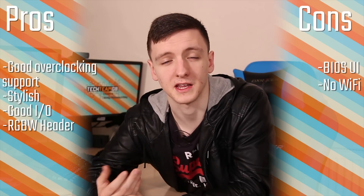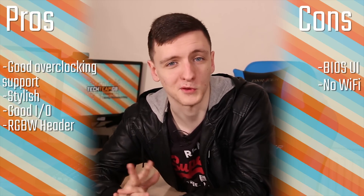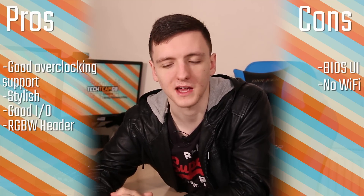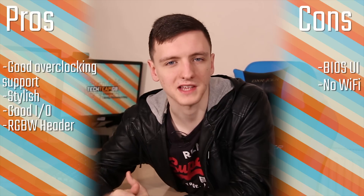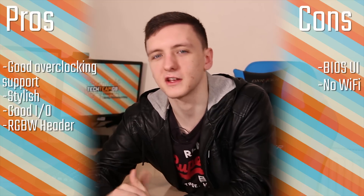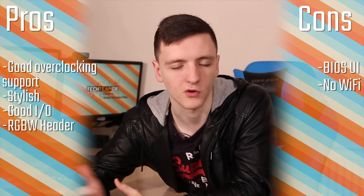The main cons I have for the board are the BIOS UI, which could do with some tweaking to make it easier for those who want to overclock. I've also noted the lack of WiFi — the dual Gigabit Ethernet is really nice, though you can't team them here. Not having WiFi does exclude some of the market, although you can pick up a WiFi PCIe card or USB adapter.